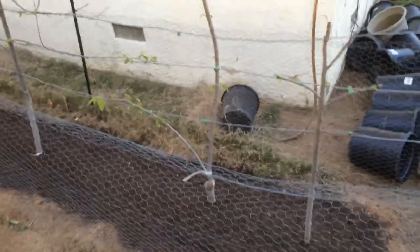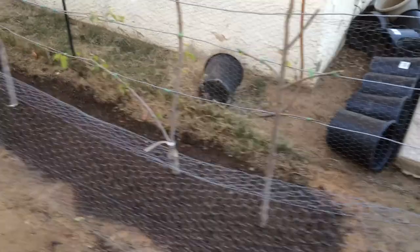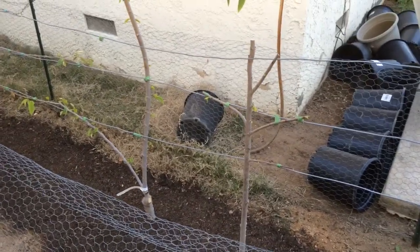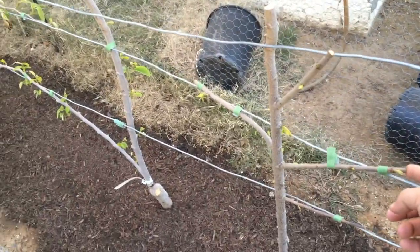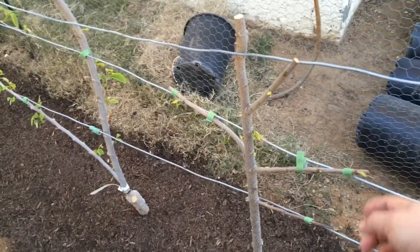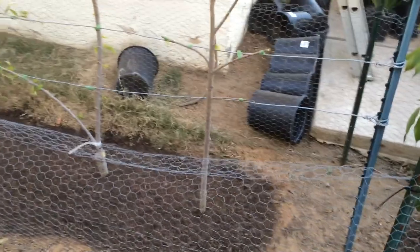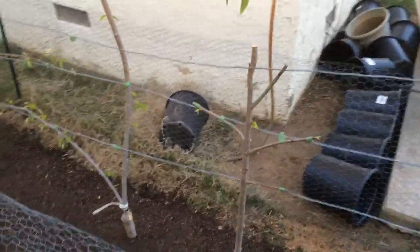This is the high density espalier gardener and these are some additional trees that I have in my tropical collection. Here on the end I have what is called a red custard apple. It got some damage from the cold when I had freezing temperatures here, and at that time I had not figured out how to correctly keep the trees from freezing.